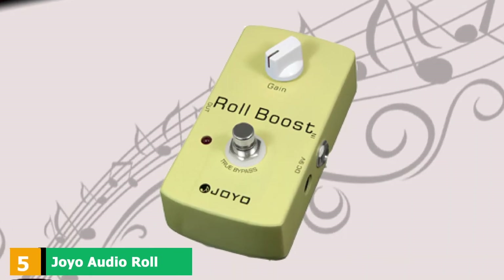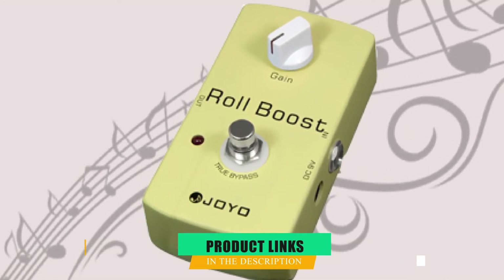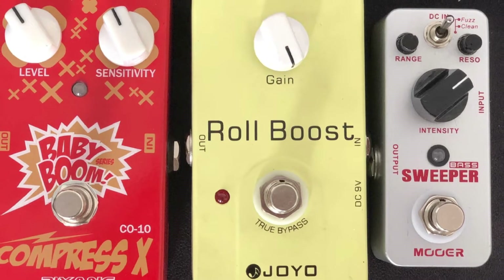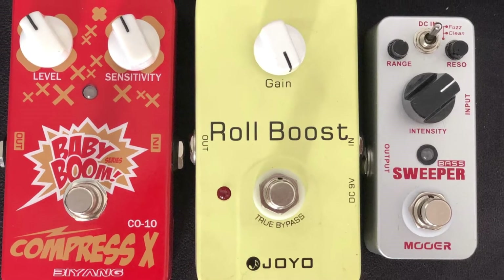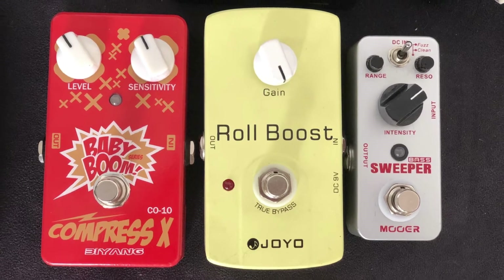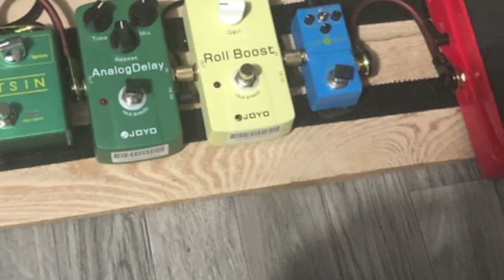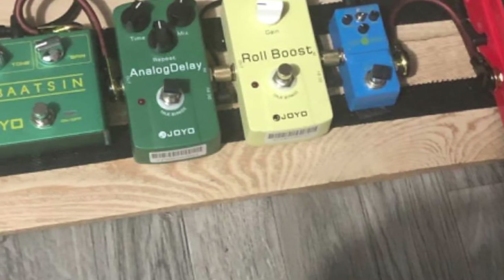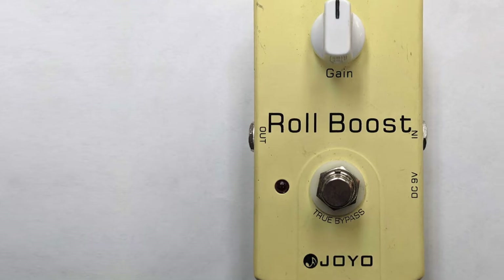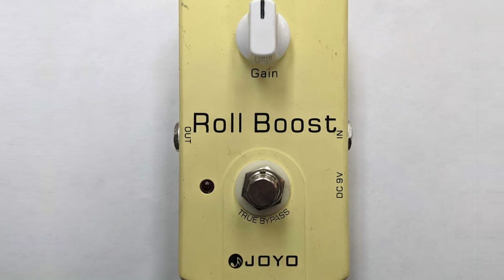The number 5 position is held by the Joyo Audio Roll. The Joyo Roll Boost is one very interesting little pedal. The boost knob is labeled only as gain on the front, which somewhat hides the fact that it's capable of giving you a plus 35 dB increase. That's some serious power, which means that whether you use this as part of your effect setup or just to boost the signal into the amp, you're going to notice. It works well, adding some extra sparkle at the top end, but it does feel like there's a little bit of a tonal change. Certainly not bad for the price, which is why the Roll Boost deserves to be on this list.